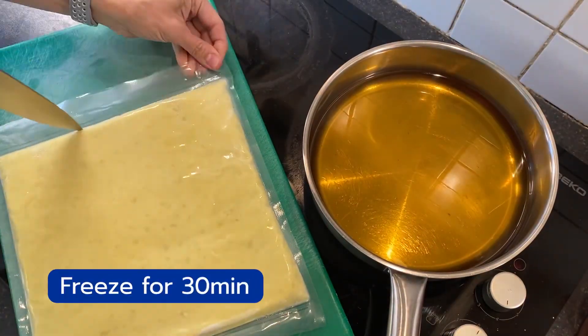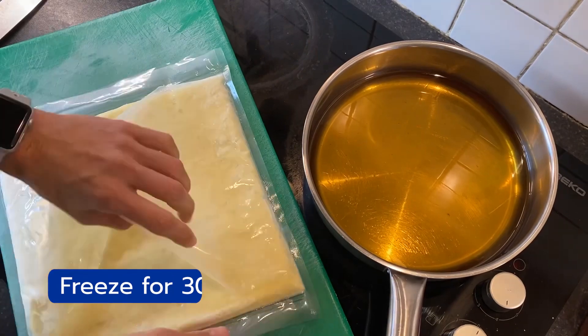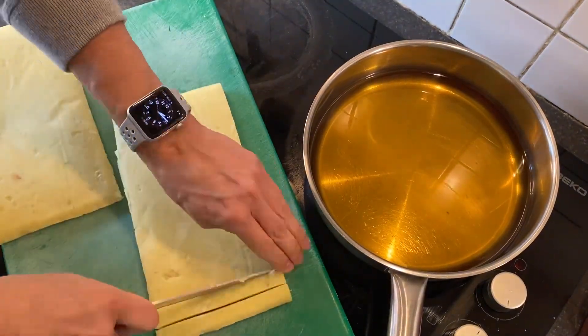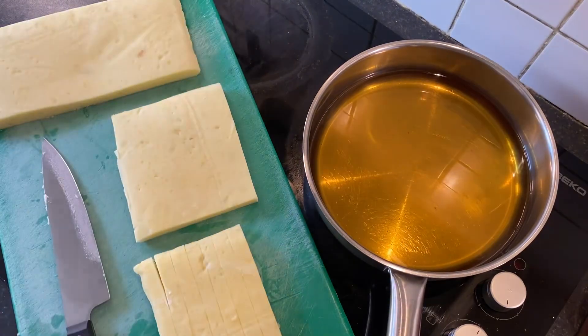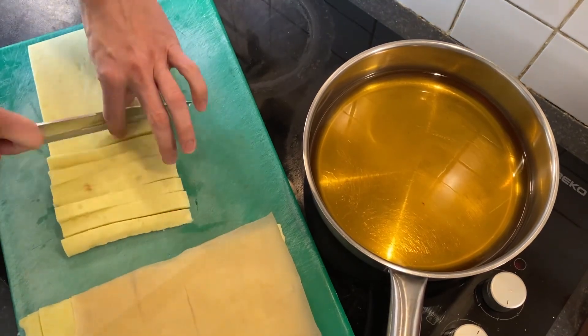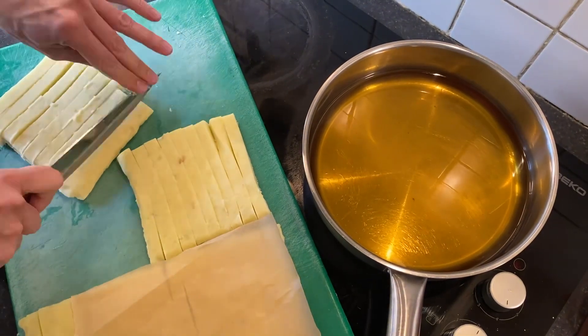Place the potatoes in the freezer for approximately 30 minutes just to set them. As the oil heats up, take the potato out of the bag, cut it in half and then into little strips of approximately one centimeter.